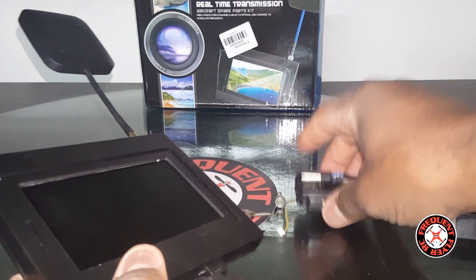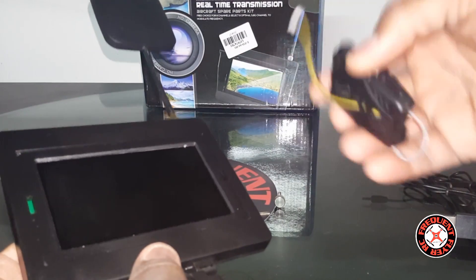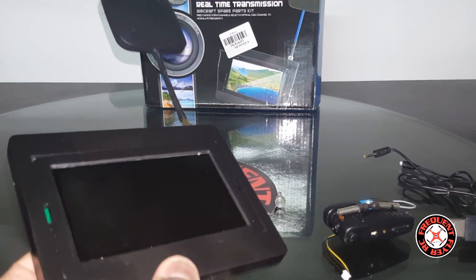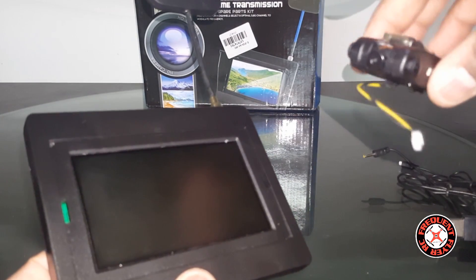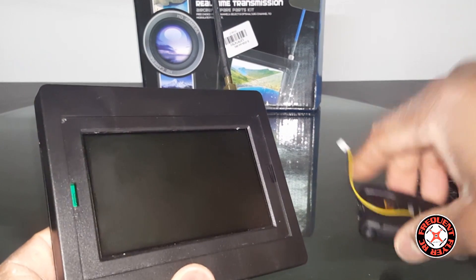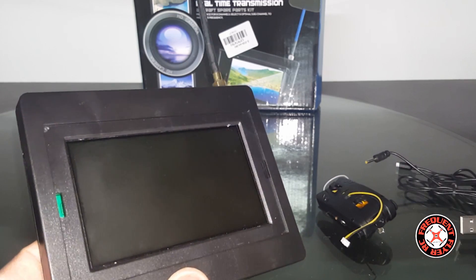It is a little heavy — since it has its own standalone battery. On quads like the XK X250, I found it too heavy — it took almost 75% throttle just to lift off with it, so I wouldn't recommend it for that particular quad. My testing on that wasn't good.